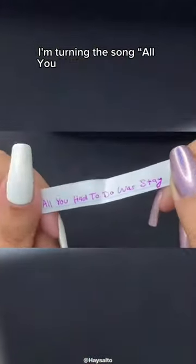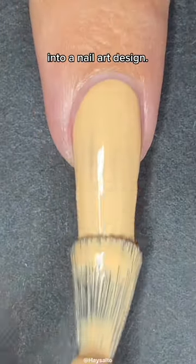Taylor Swift songs as nail art, part three. Today I'm turning the song 'All You Had To Do Was Stay' into a nail art design.